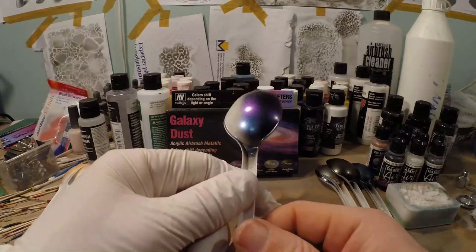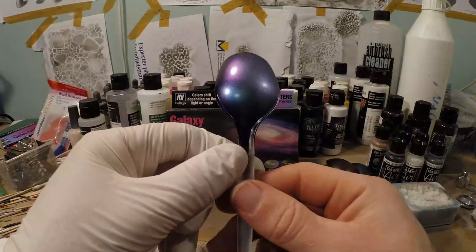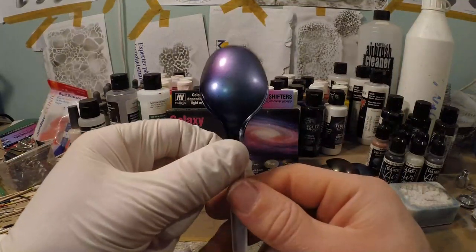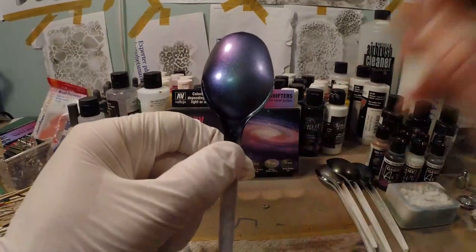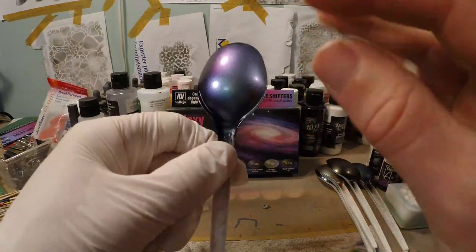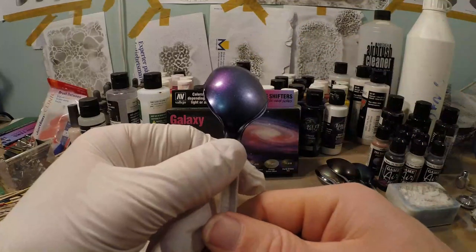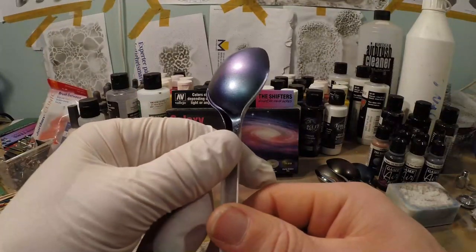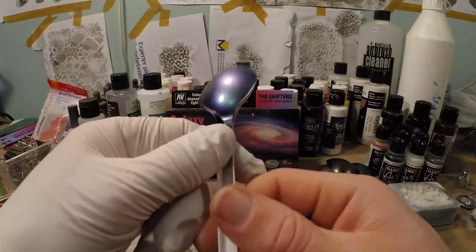Next test: what happens if I spray a color shift on top of another color shift? I have two color shifts here, and the result is that it's the last color shift you spray on top that is visible. It's not really mixing them up — even where they're slightly blended, it's not really worth doing anything special with because the last coat you spray is the one you see.